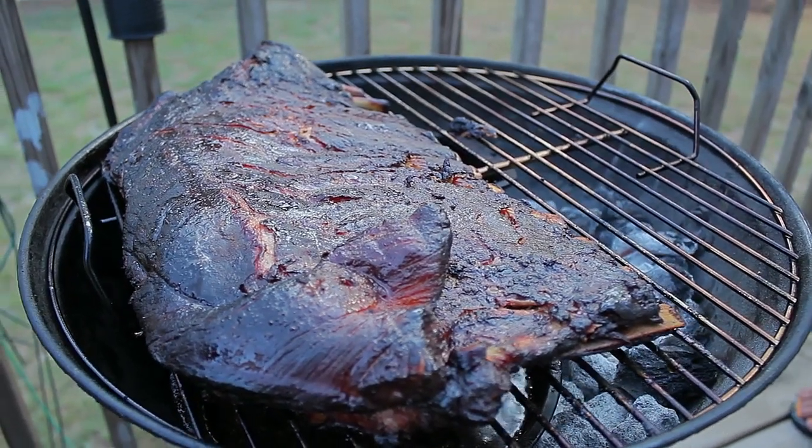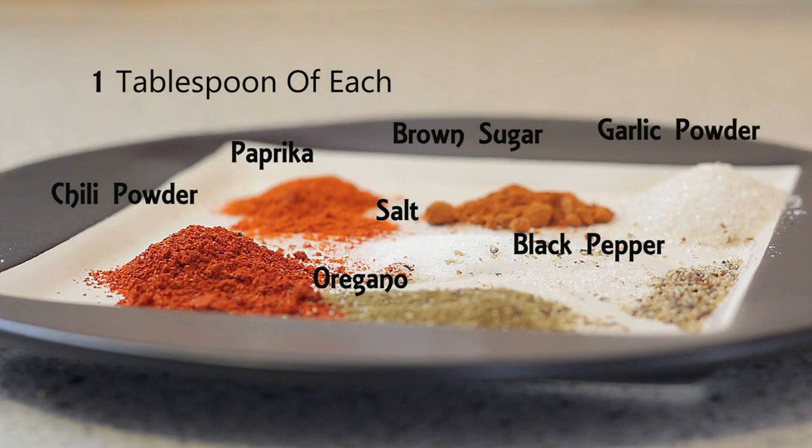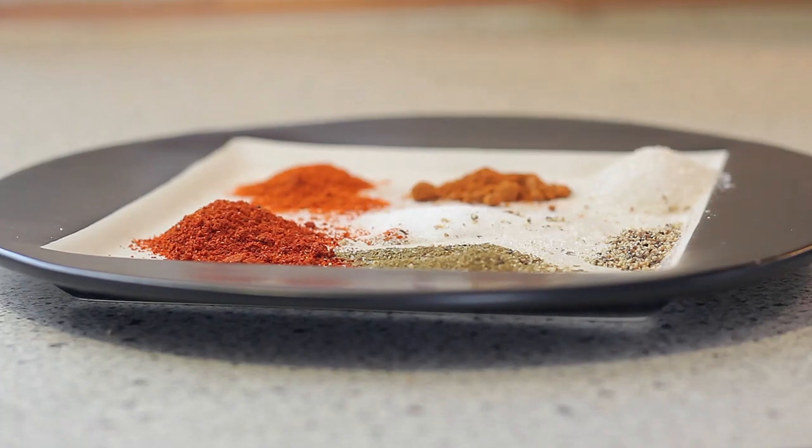Today we're looking at how to smoke spare ribs. The first thing we're going to need is to prepare the ribs, and we're going to do that by making a rub.